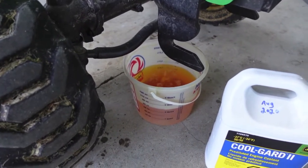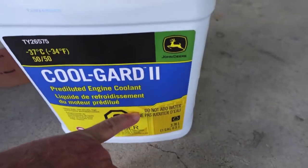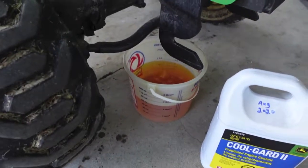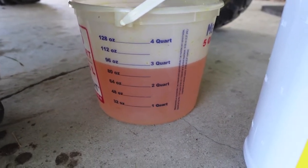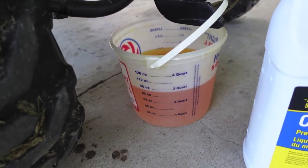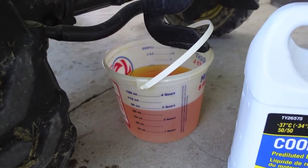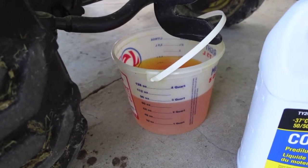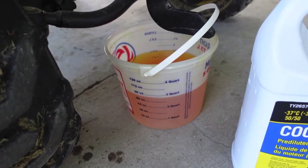We'll get a clear container and compare that to the brand new John Deere Cool Guard coolant — this is pre-diluted, do not add water, good for 34 degrees below zero. We're sitting right at 2.9 quarts drained — that's 75 percent of total capacity between the radiator and the block, so we have at most one quart remaining. While the coolant police may not agree, this is a very fast effective way of changing the coolant, because who's to say when you drain the block you get it all even then.